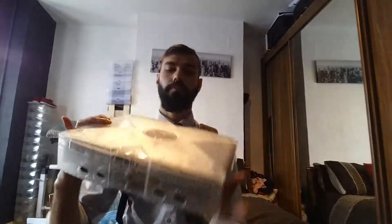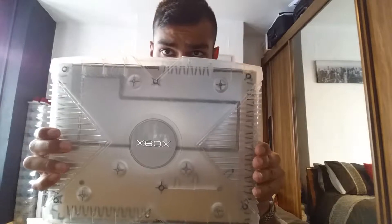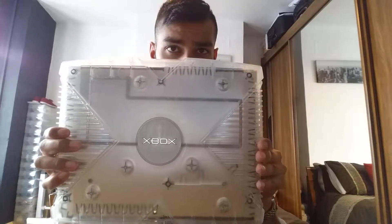And the main piece. There you go — that's pretty cool.